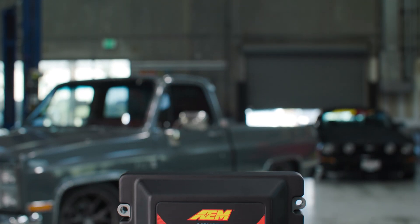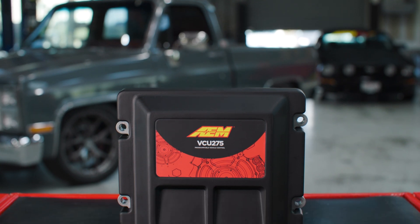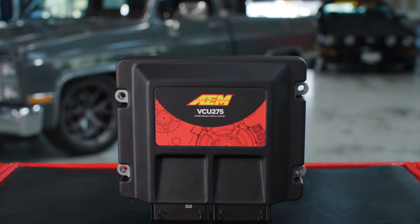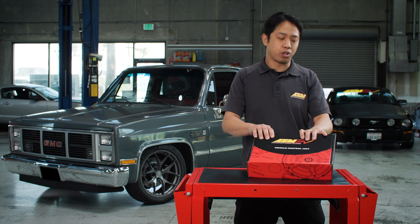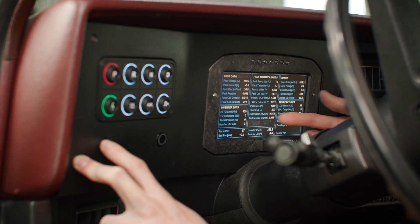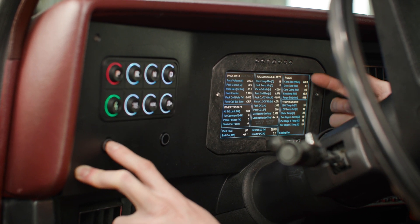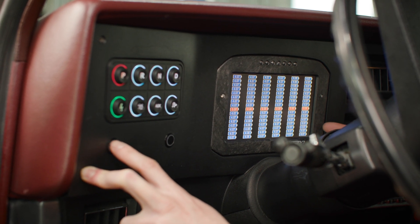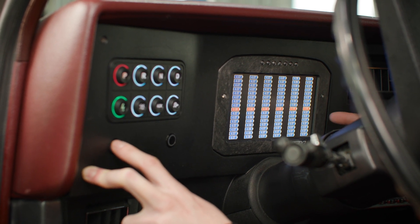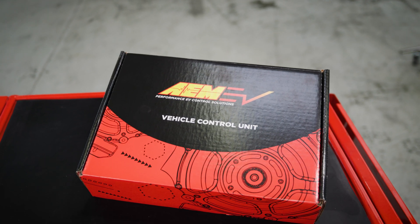Some of you might be asking, what's a VCU? Well, unlike traditional engine control and EFI where we have an engine and we need a control unit — i.e., an engine control unit, ECU — we're not necessarily controlling an engine with a VCU. Instead, we're controlling the entire vehicle: everything from torque management of the drive systems, the cooling pumps, fans and radiators, valves within the cooling system, the entire battery as well, keeping that balance, charging systems — literally everything. This is why this is called a VCU and not an ECU.